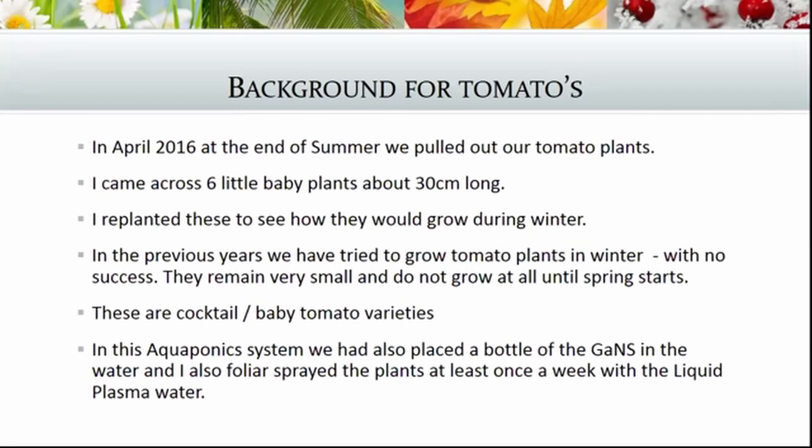In the aquaponics system we had also placed bottles of the Gans in the water, and we were also foliar spraying the plants at least once a week with the liquid plasma water.